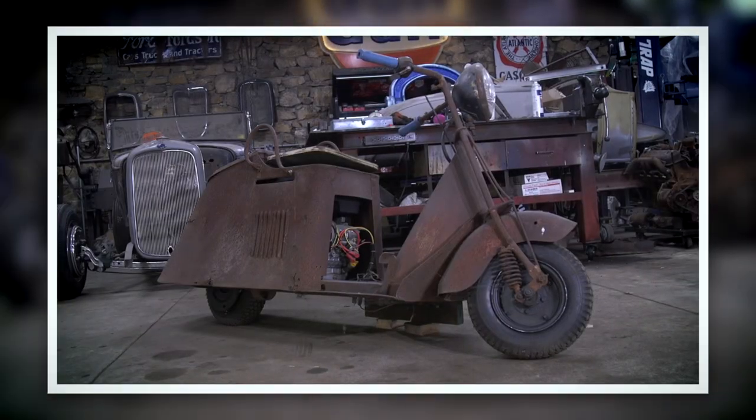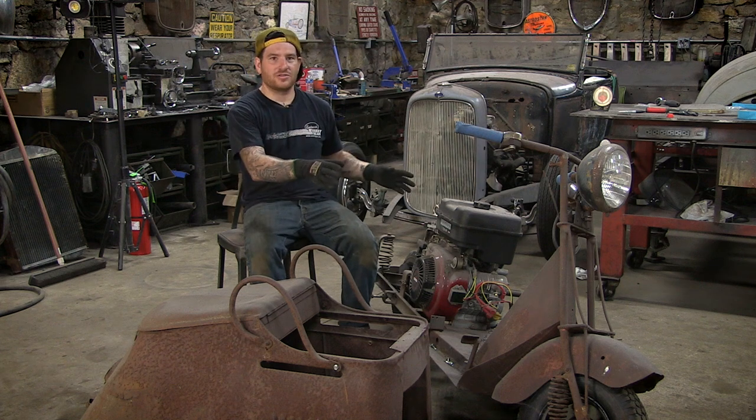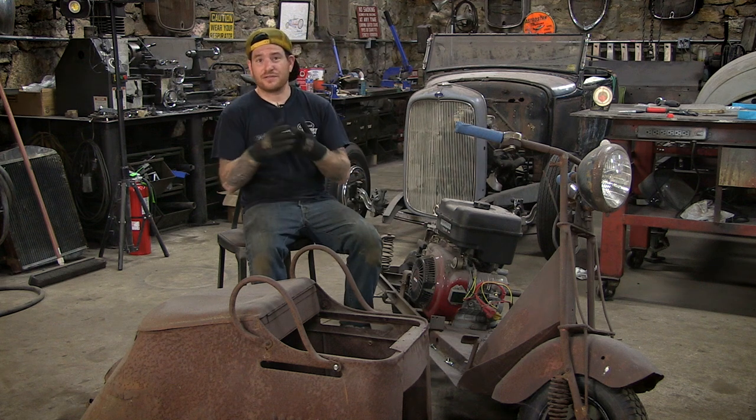Hey guys. This is my rusty Cushman carcass that I pulled out of the woods. We're going to be documenting this full build all the way from the rusty parts you see here all the way to something that is fast and is going to be a full custom look that's going to be something that's really, really awesome.